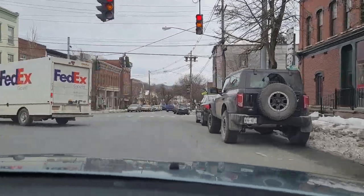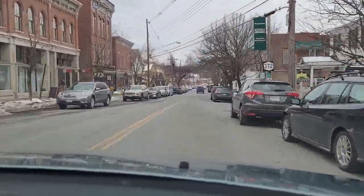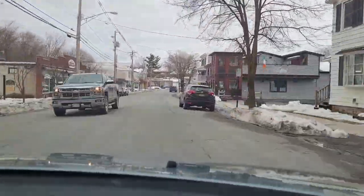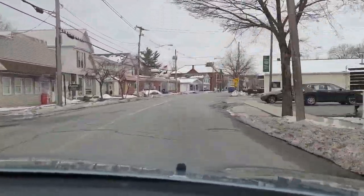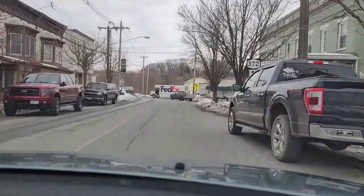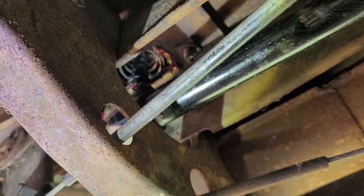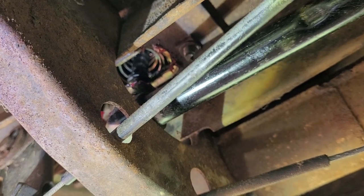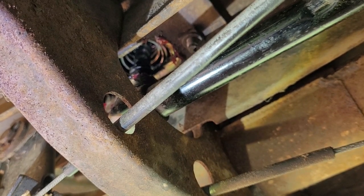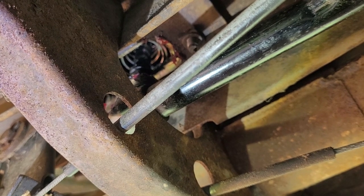Join us as we traverse through time and space on another episode of Whatever This Is. I'm trying to film underneath the car while I shift just to see what happens. I don't know how the view is going to be, but let's try it out.